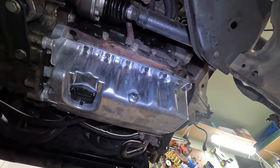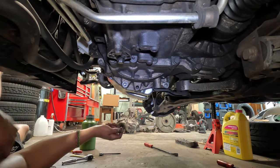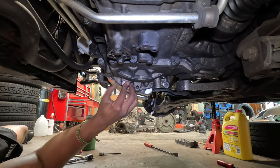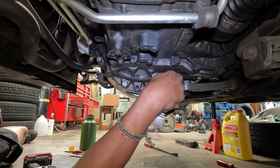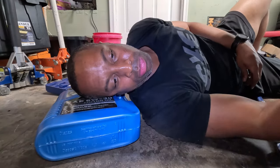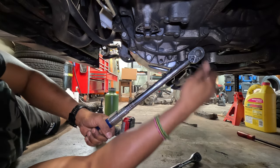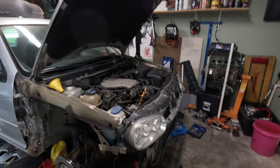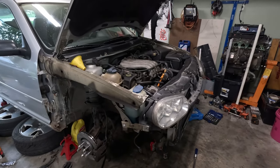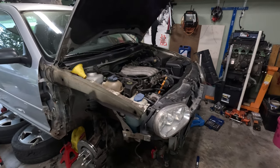That's the final torque value, and now I've got to wait 24 hours for the RTV to cure. I almost forgot these — my manual says go to 33 foot-pounds, so I'm going to go ahead and put these back in. So on a weekend that's a new radiator and a new oil pan, but I have to wait until the RTV cures so I can't fully finish until tomorrow.